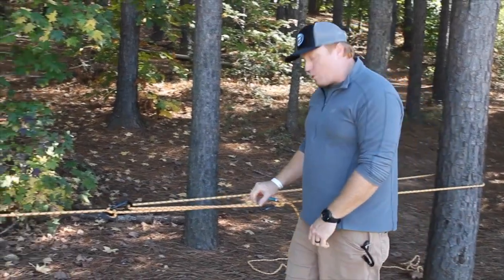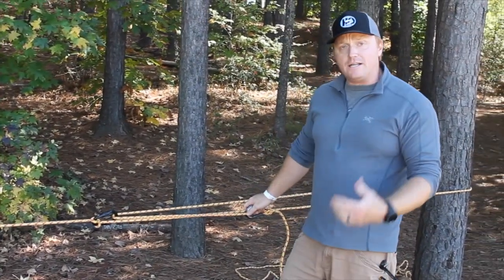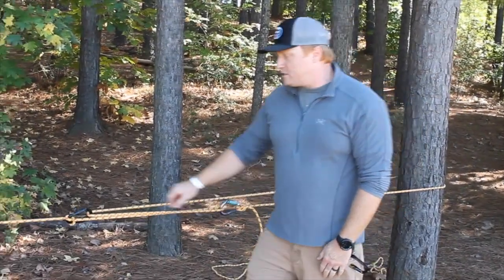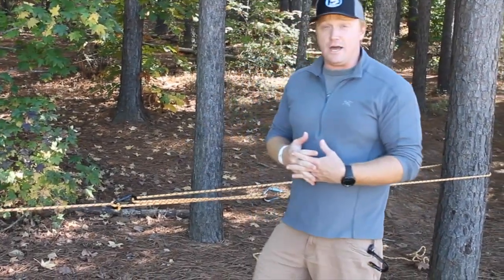You can also add pulleys in the system wherever you see bites. Maybe you can go with a webbing anchor here with a pulley, and you can also do a pulley where you see the two carabiners, which is going to help it tension down even more.